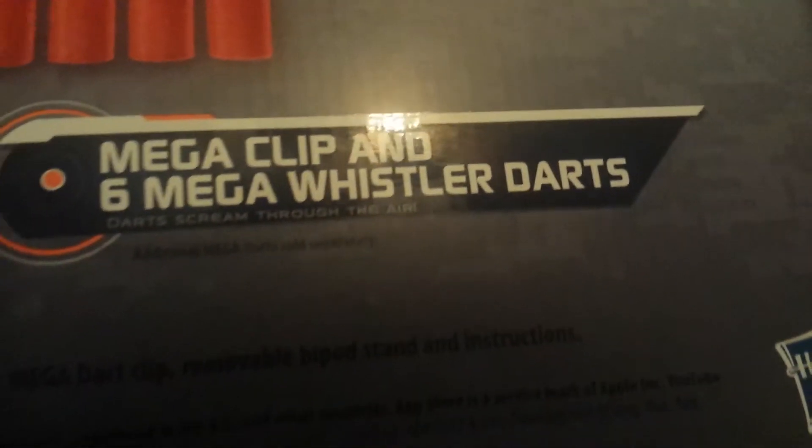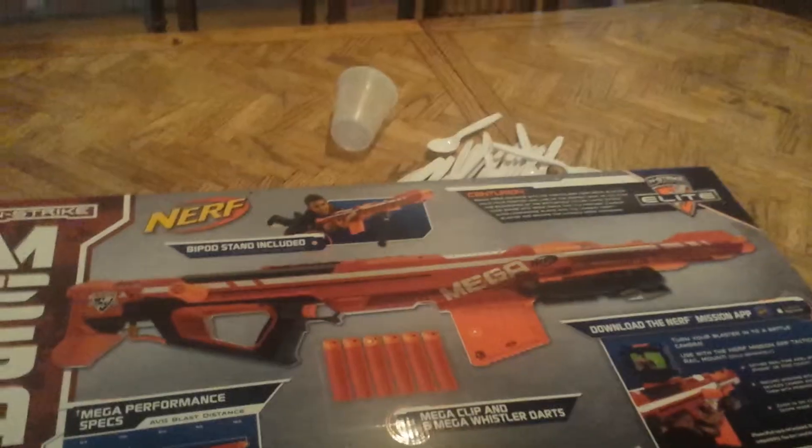And here's the giant Nerf darts — they don't look giant here. The clip holds six with whistler darts, and here's the clip — it's big.